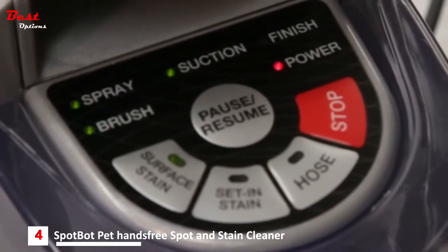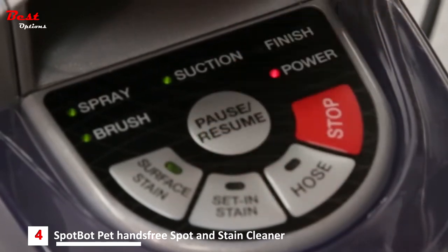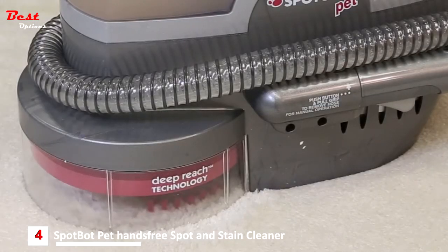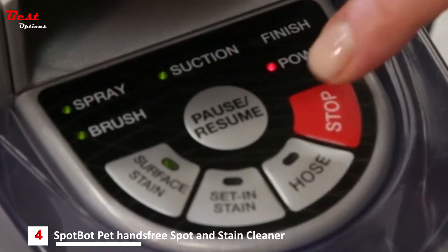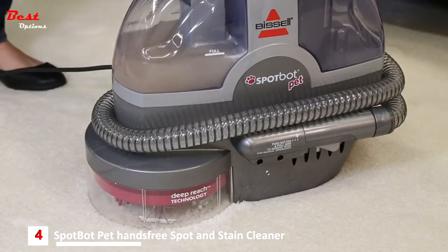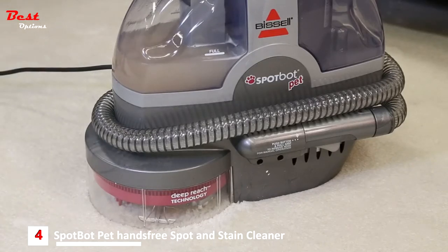Pressing the pause button will stop the cleaning cycle. Pressing again will resume the current cycle. Pressing the red stop button will stop the cleaning cycle. To begin again, you will need to start over and select a cleaning cycle.